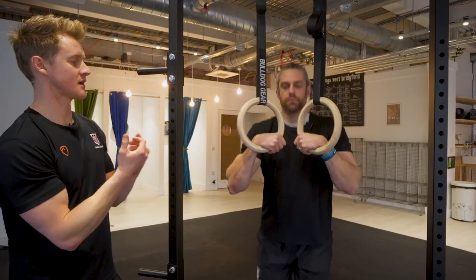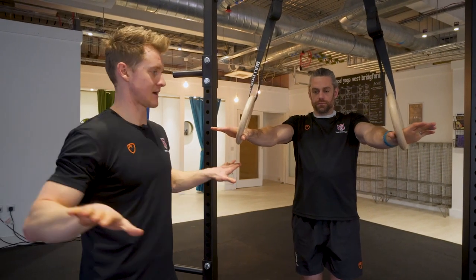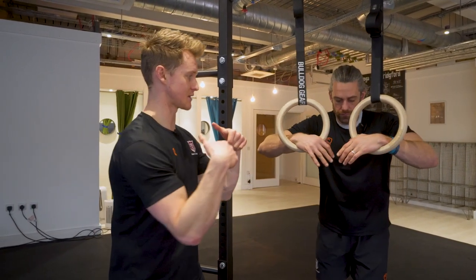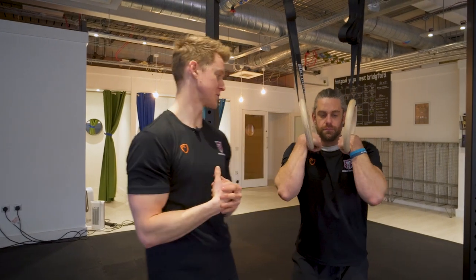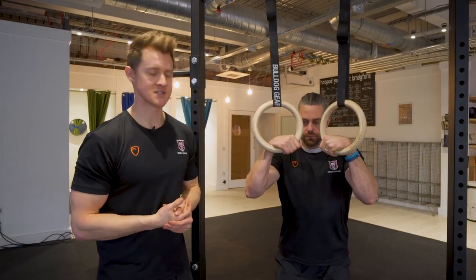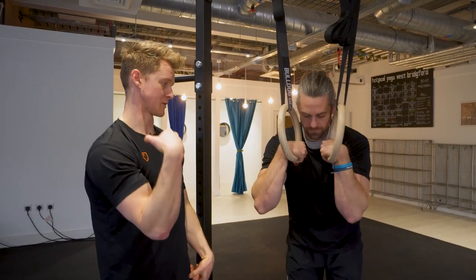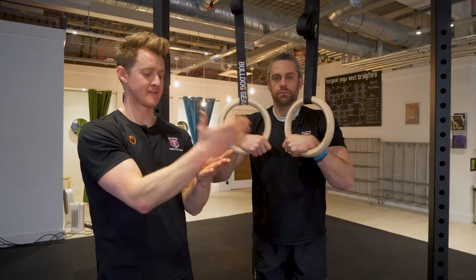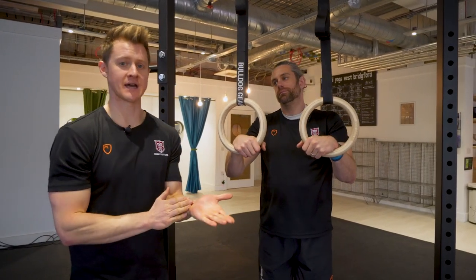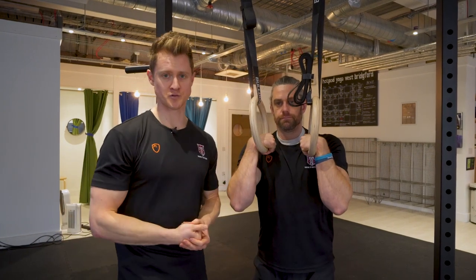The second way is to reach the hands out to the side — put one to the rings and take them out to the side, then bring the elbows in with the hands, and again it creates this hook position which you can sit into. As you get comfortable and you know where the hand needs to be, you'll find you can probably just go straight into it by gripping, setting the elbow high, and just dropping down into it. But to first get that feel, these are two great ways to start getting into a false grip.